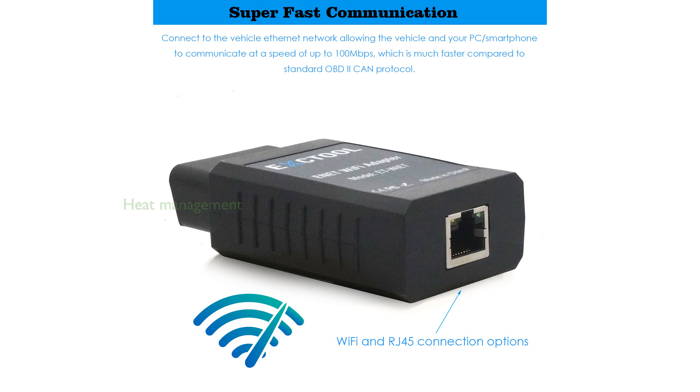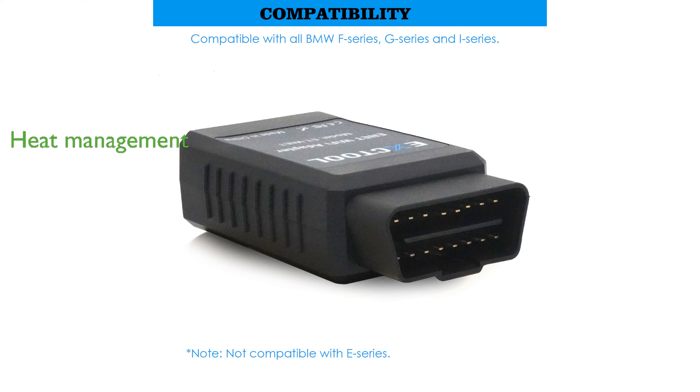The device features an additional heatsink for heat management, ensuring a stable and reliable connection during extended use. A one-year manufacturer replacement warranty underscores its durability and the manufacturer's confidence in the product's quality.